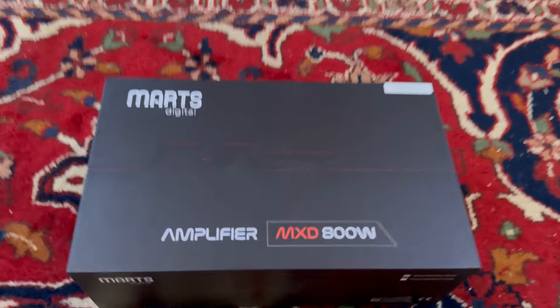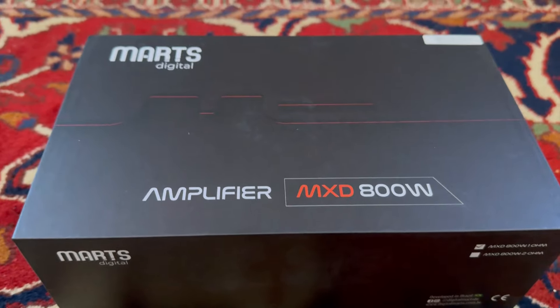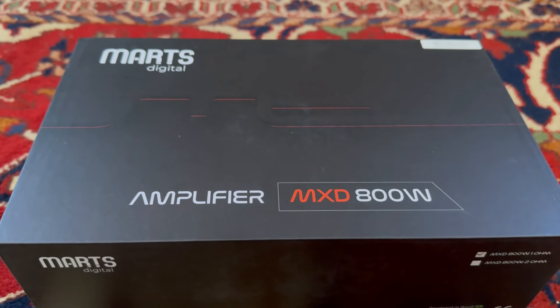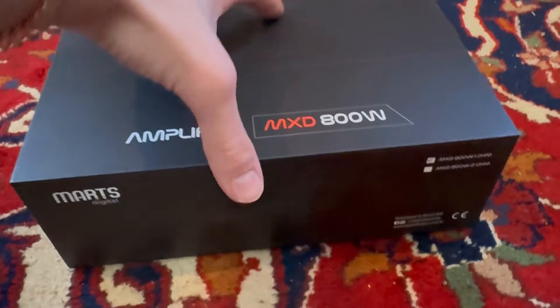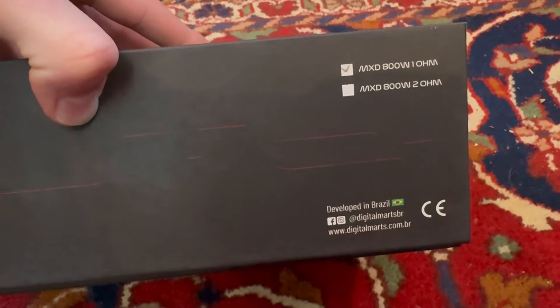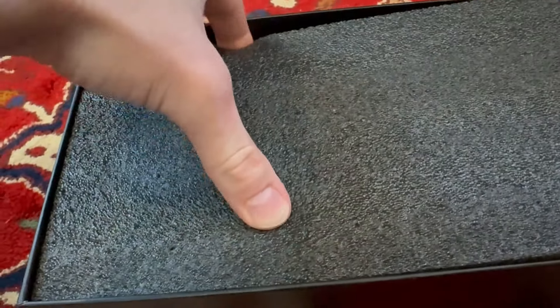I'll be reviewing the Mars Digital MXD 800 — this is an 800 watt amplifier and I'm very excited to get into it. Big shout out to Mars Digital for sending me this amplifier. It's a one ohm load, comes with one and two ohm, and it was developed in Brazil — it's a Brazilian amplifier. Let's get this thing undone and look what they sent.